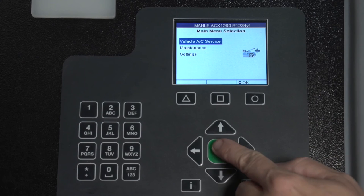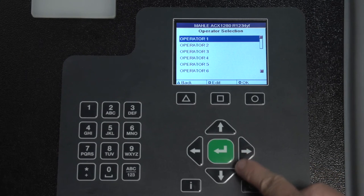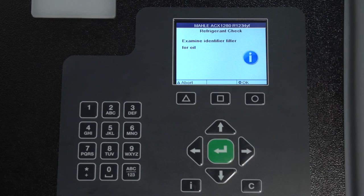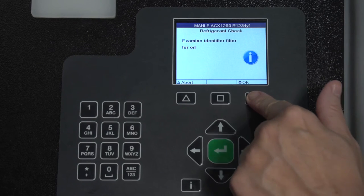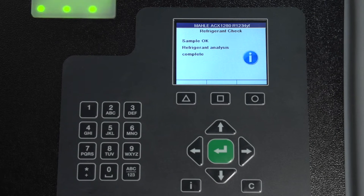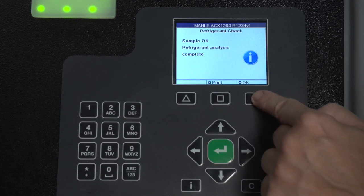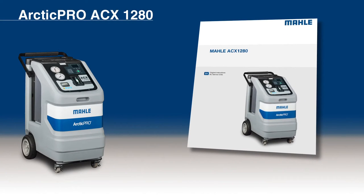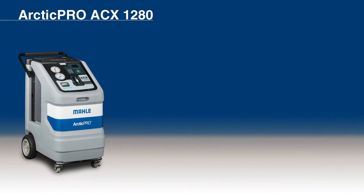Now, for refrigerant analysis, we will select Vehicle AC Service, then Refrigerant Identification. Follow the menu prompts for the ACX-1280. For decontamination, please refer to the Owner's Manual for complete directions on how to remove the contaminated refrigerant from the service hoses and couplers. Refrigerant ID can be done separately, but if you are going to recover through the Automatic Service option, the ID process is automatic. When the identification of refrigerant is successful, service may begin on the vehicle.